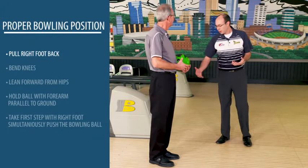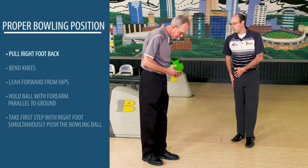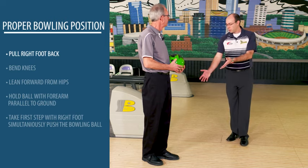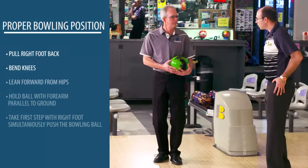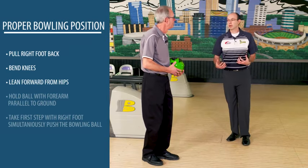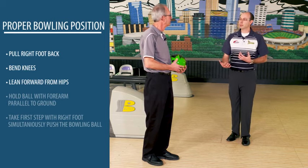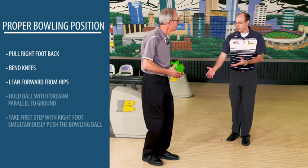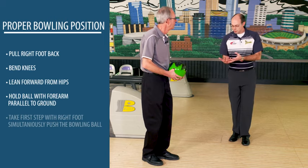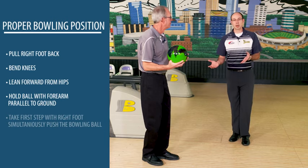To get in the proper bowling position, I want you to go ahead and pull your right foot back just a little bit. Since you're right-handed, you're going to start stepping forward with the right foot — this will get you in a walking position to start with. Now go ahead and bend your knees a little bit and then lean forward from the hips just a little bit. This will get your whole body in an athletic position. It'll get you started to make an athletic motion, because it's a walking motion to throwing a ball. Once you've got your feet, hips, and shoulders all set up, go ahead and hold the ball just a little bit out in front of you with your forearm parallel with the ground. This is just a really basic, really simple starting position.